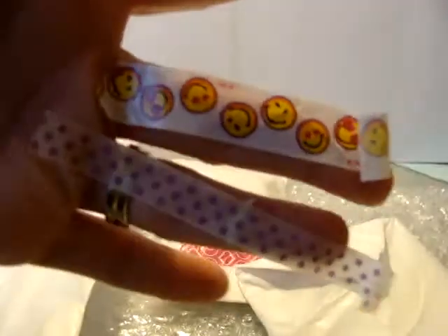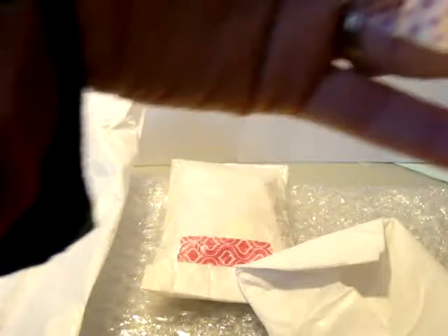On my fingers you can see the fun washi tape that was on that other one. I love these little smiley faces — so cute — and the little polka dots. I'm going to totally save those.